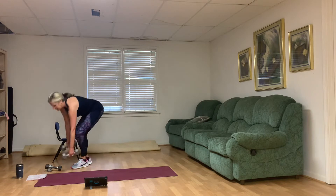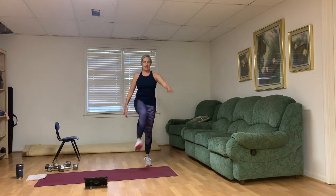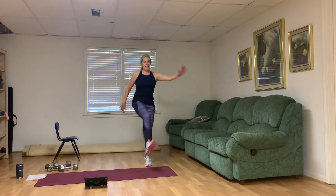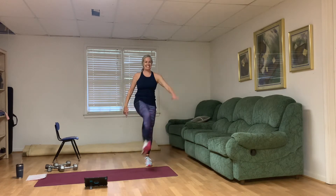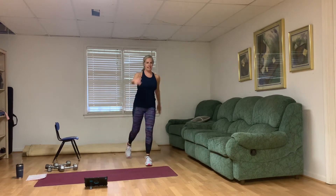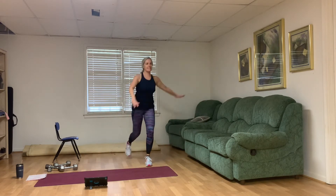Let's put those weights down. Left leg is stationary — swing in that right leg. Ten, nine, opposite hand reaches across, eight, seven, balance, six, five, four, three — working hard — two, strong legs, and one.